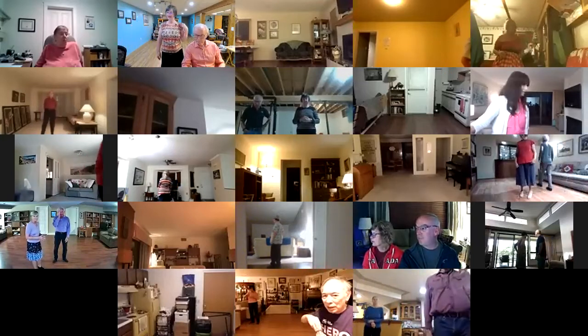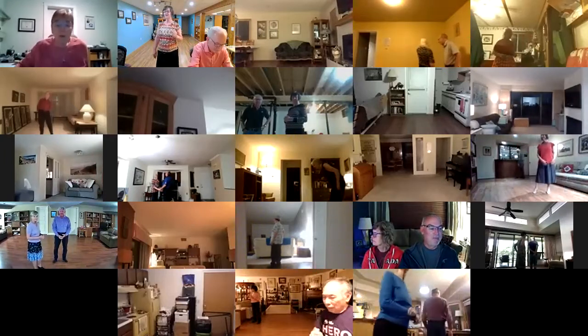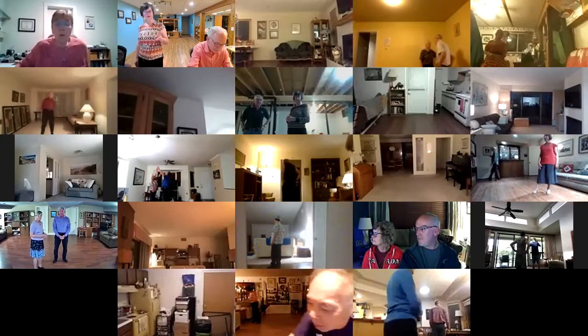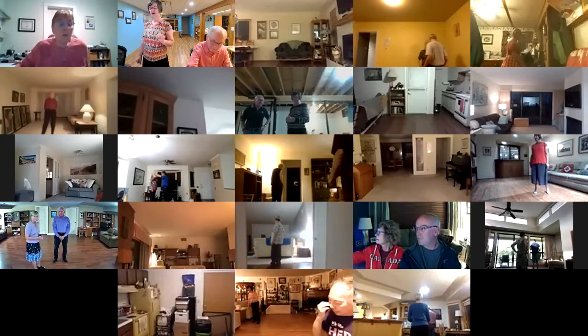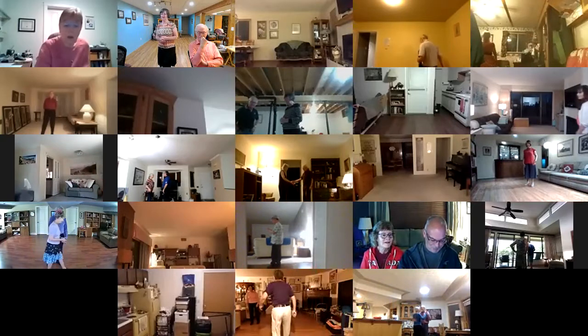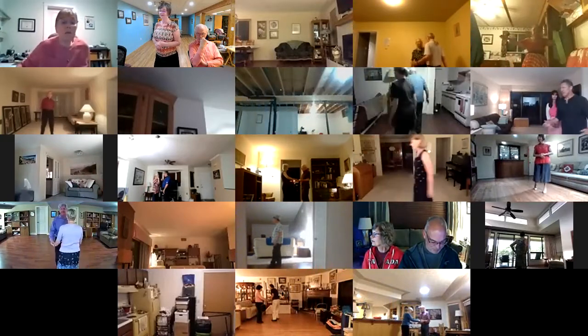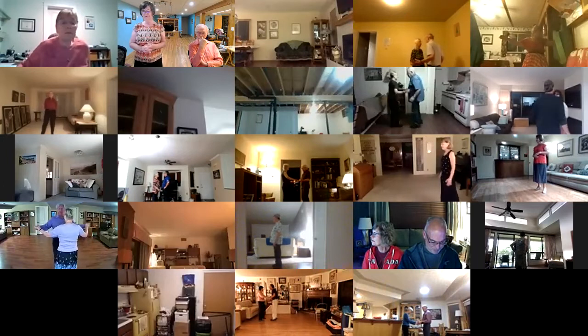We'll slow it down with a waltz. This one is a phase three plus two waltz. The plus two moves are telemark and a cross pivot. Tonight starts butterfly facing our wall. Lead foot free to measure weight. Balance left and right. Twirl vine.